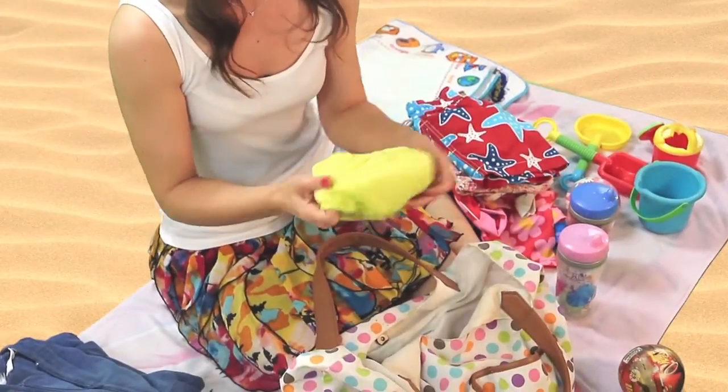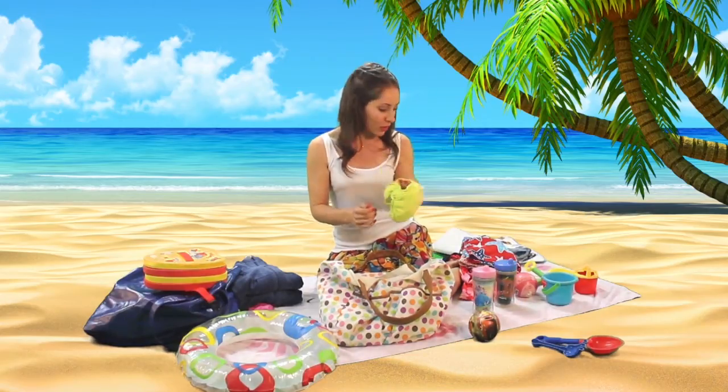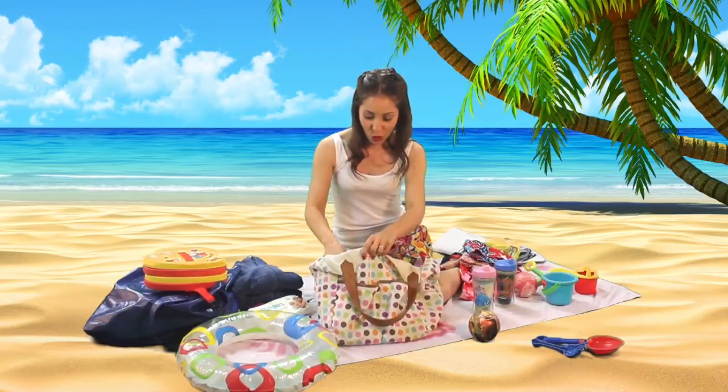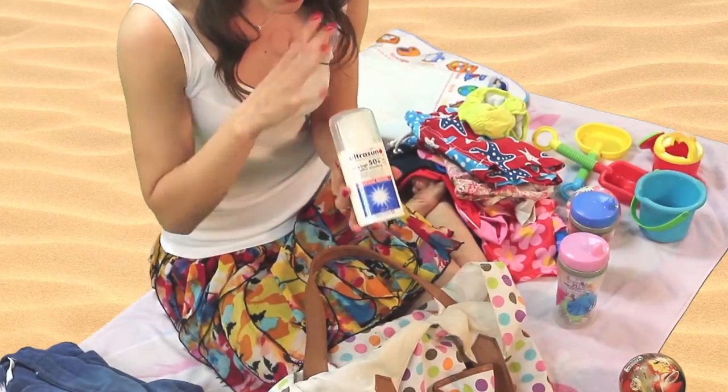For Willa right now we still use the lite swim nappy — I find these better than the disposable ones. Other things I always carry are some wipes. And of course you need a really good sunscreen, particularly for the kids. This is what we're using for the whole family.